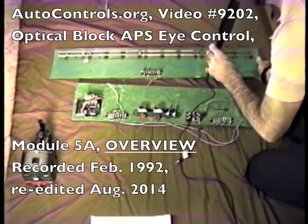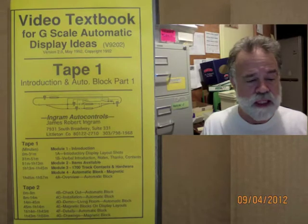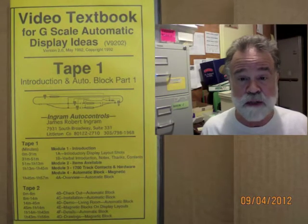Hello, I'm James Ingram. This video was digitized from a 1992 videotape series named V9202.